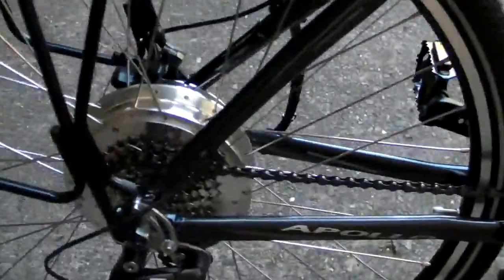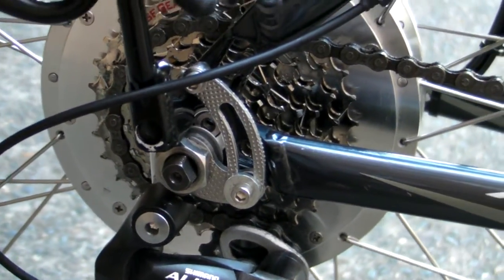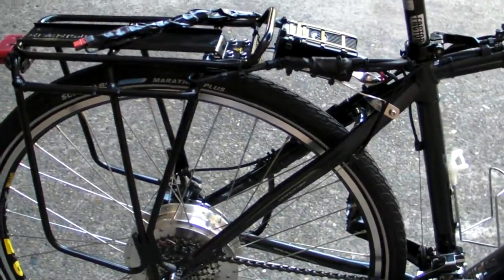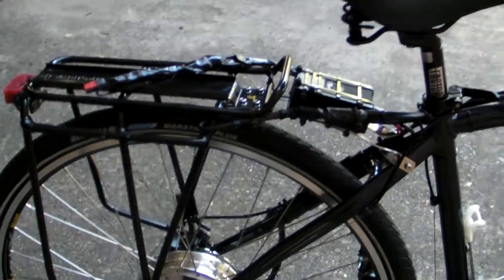That's about it I think. You can see the torque arm installed to stop the axle from spinning. That's about all there is to show for right now. When the battery turns up I'll do a few tests.